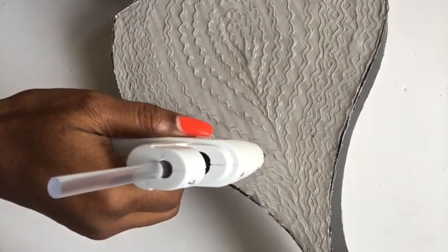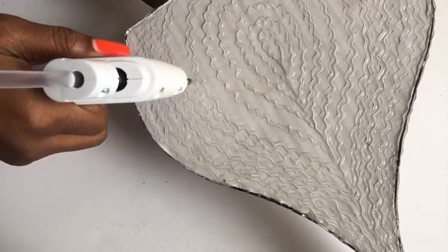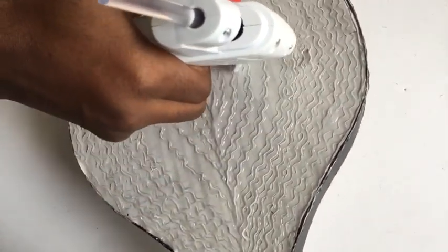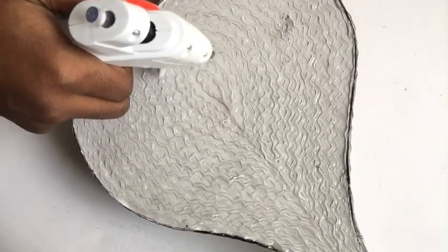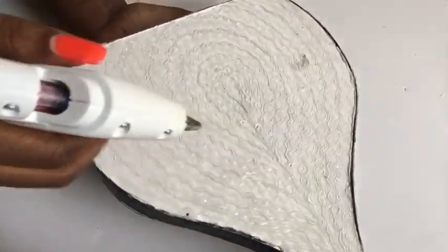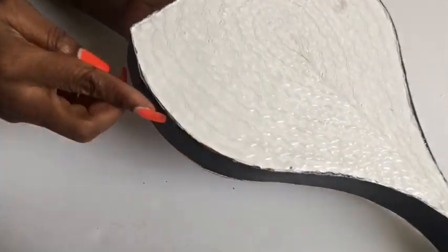I used the hot glue gun again in between the first set of lines. The pattern with the glue gun is going to give it an interesting texture. I also used the hot glue gun to cover up the edges to make sure it comes out neat.